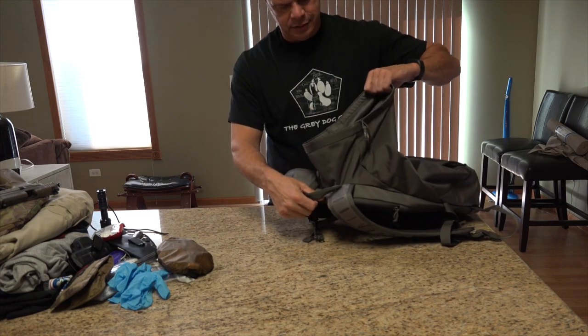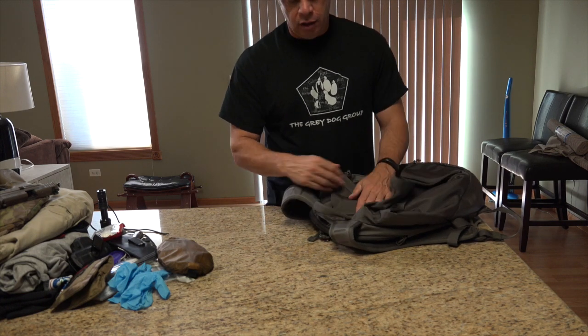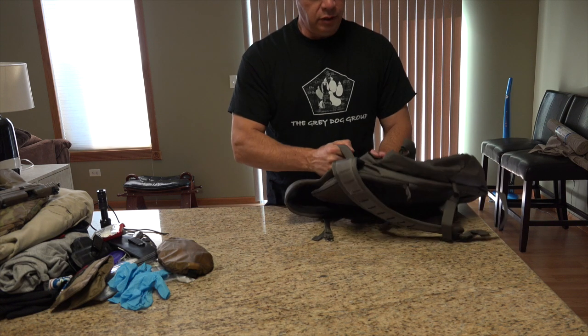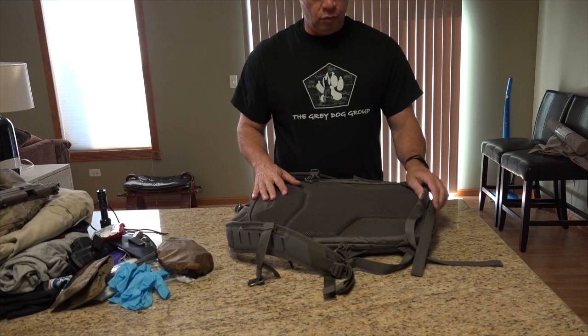This sort of fights with itself to open and put items in. It also has a nice top grab handle here, as most bags do nowadays. Really nice. Made very well — this bag is made very well, so you won't be disappointed in that regard.